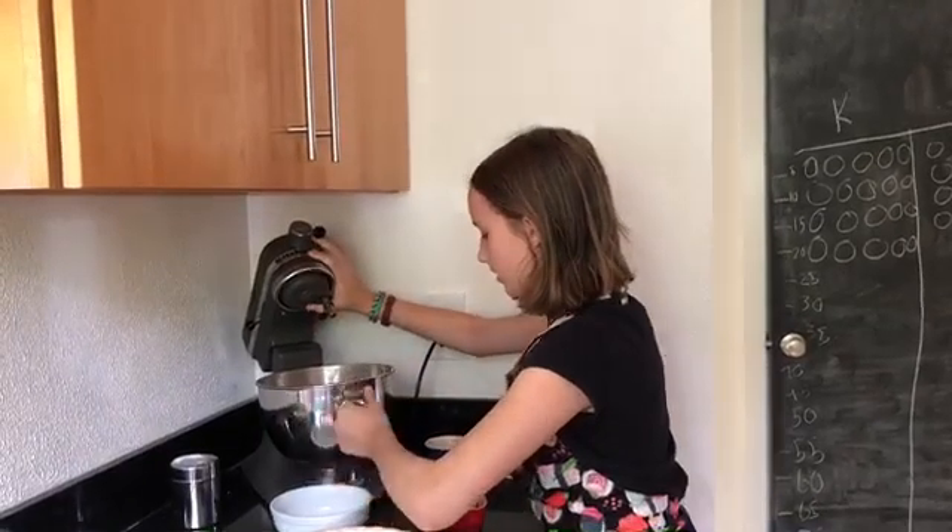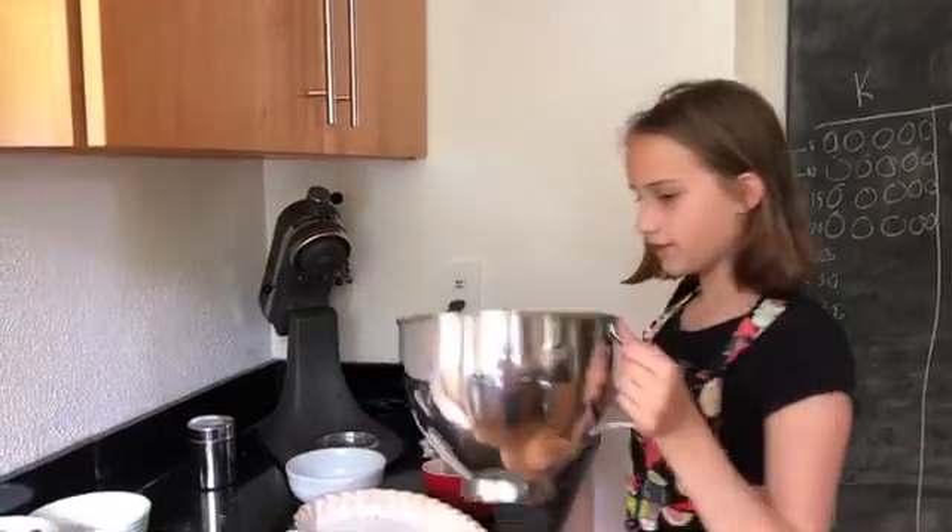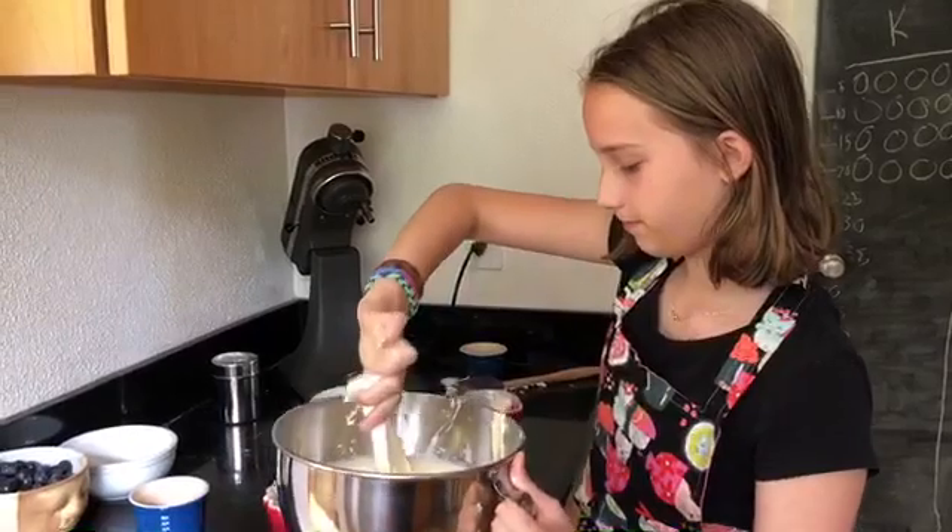Okay, the next thing that you need to do is scrape your cake batter into your pan.